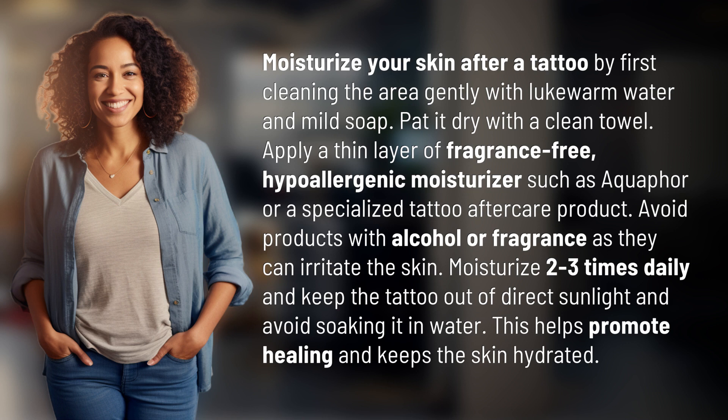Avoid products with alcohol or fragrance as they can irritate the skin. Moisturize two to three times daily and keep the tattoo out of direct sunlight and avoid soaking it in water. This helps promote healing and keeps the skin hydrated.